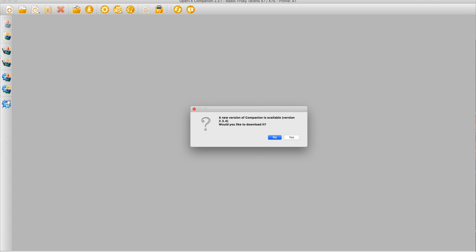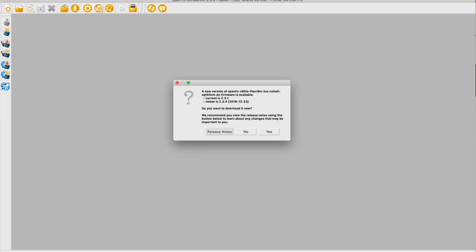Even before I connected the radio, two useful things happened. I opened up OpenTX Companion and it prompted me that it had a more up-to-date version — would I like to download it? So I did, and when I opened up that one it told me it had a more up-to-date version of my firmware, so I downloaded that as well, even before connecting the radio. We were all ready to go.